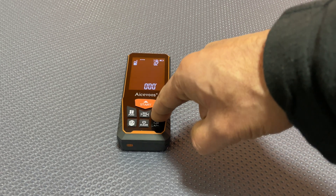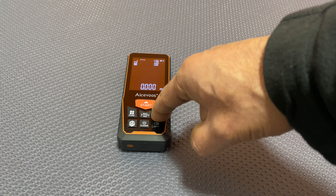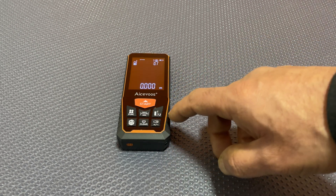Hold that down and let's switch to inches, then feet, feet and inches, and back to meters.